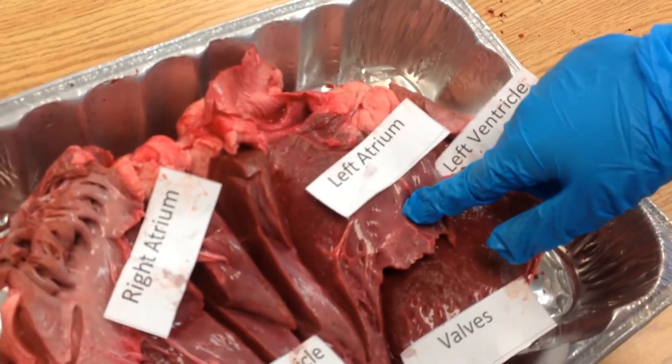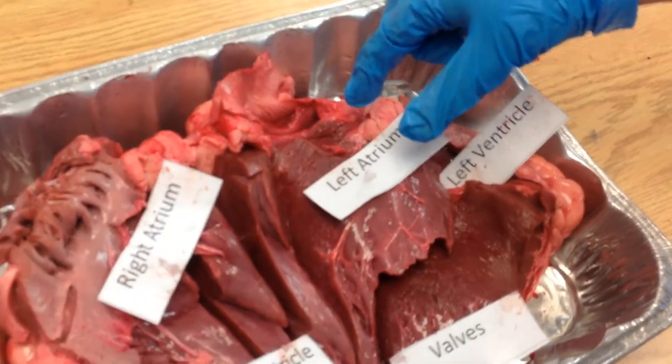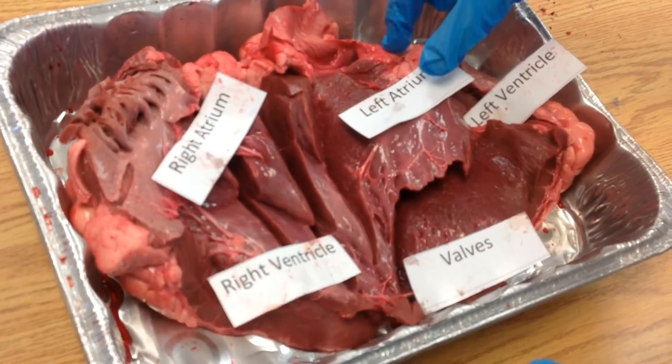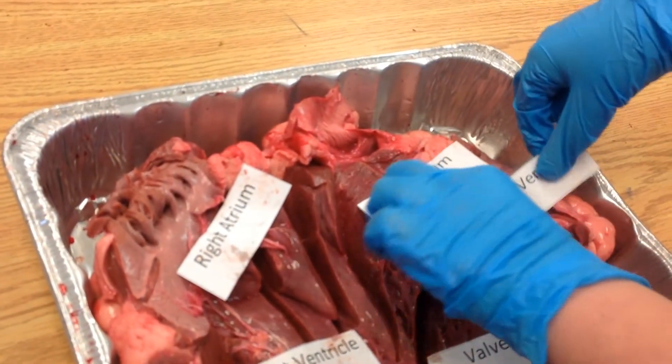This is the left atrium. It's the chamber that collects oxygen-rich blood. It gets blood from the pulmonary vein, and it sends it to the left ventricle, which is right here.